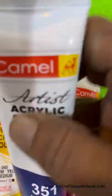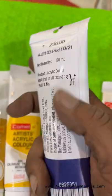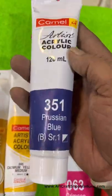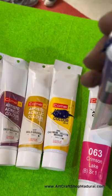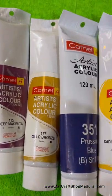120ml Camlin Artist Acrylic Colors — highly economical when compared to normal acrylic colors. With heavy pigment and thick acrylic paste, a long life of pigment is guaranteed. Available in more than 40 different shades.